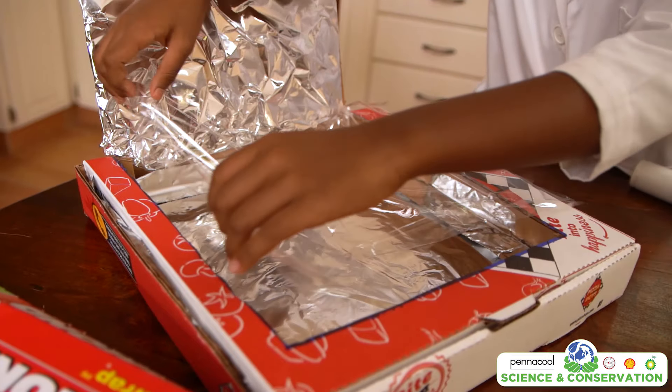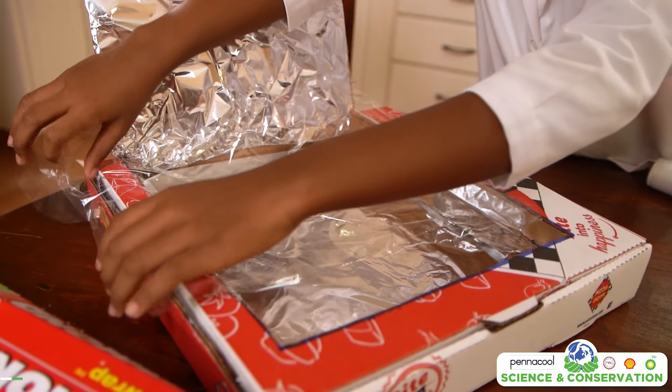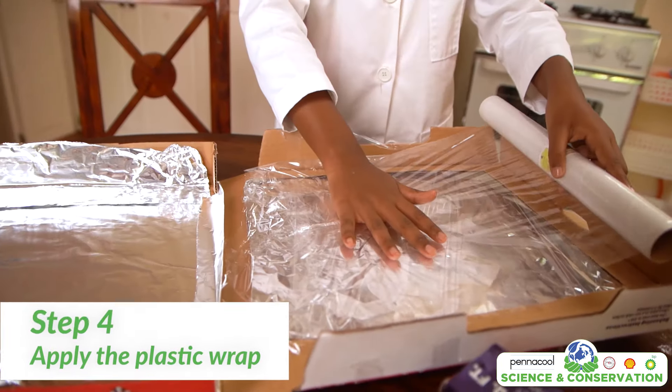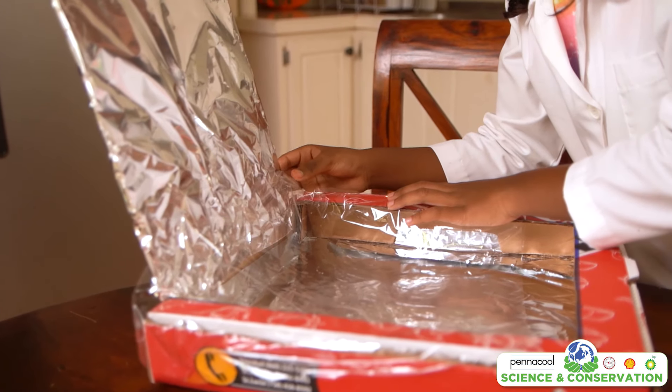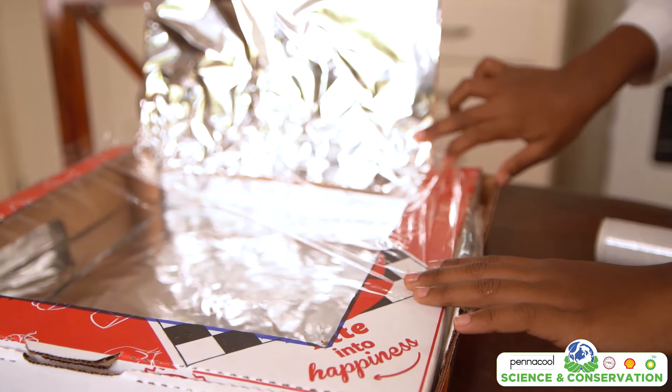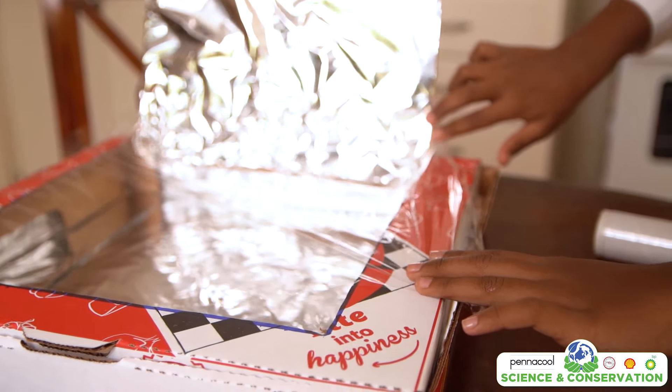Once we have wrapped the entire inside with foil, we are going to apply the plastic wrap. The plastic wrap is going to cover the hole we previously cut. Cover the bottom and the top of the opening with plastic wrap. When applying the plastic wrap, ensure that it's as airtight as possible to make sure no heat will escape.